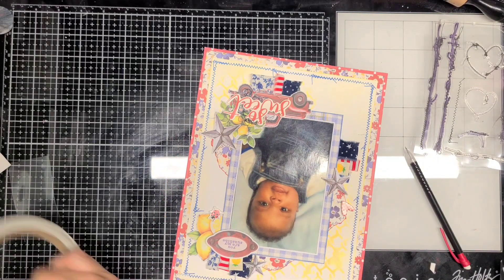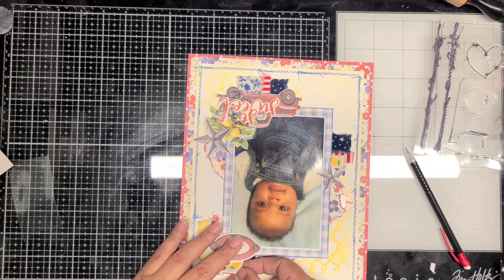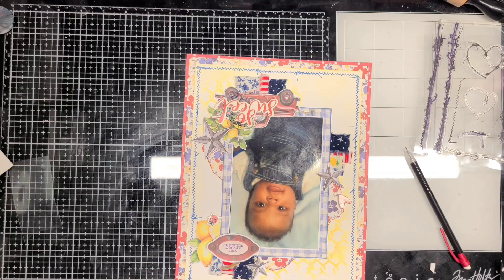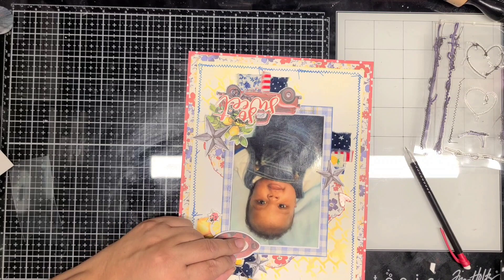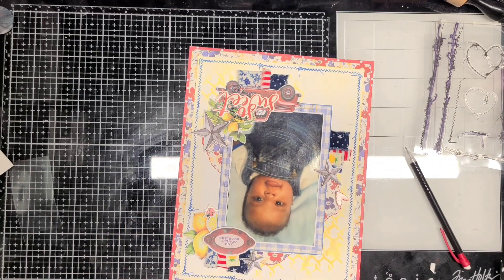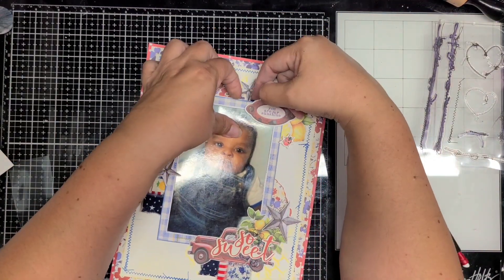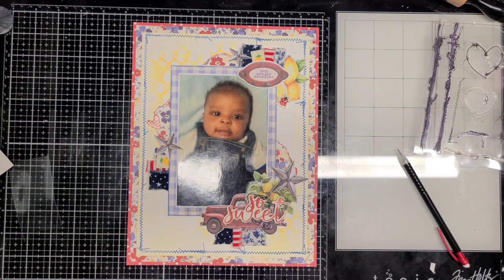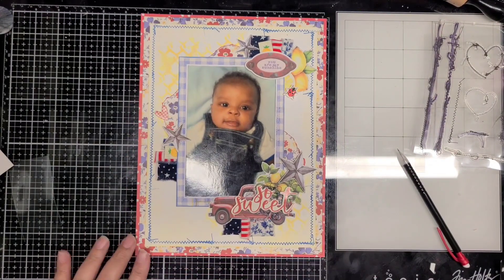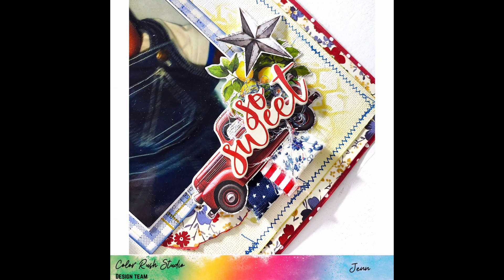Hopefully I'll have a layout for you on Sunday. I'll definitely have an unboxing for Miss Kate's design team — I've been asked to guest design again with her new June kit, Summer Vacation, which is a really cute summer kit — and that will be up tomorrow. This layout here is for ColorRush Studio and you can use my code Jennifer10 to save 10%. I'll see you guys in the next video, bye!